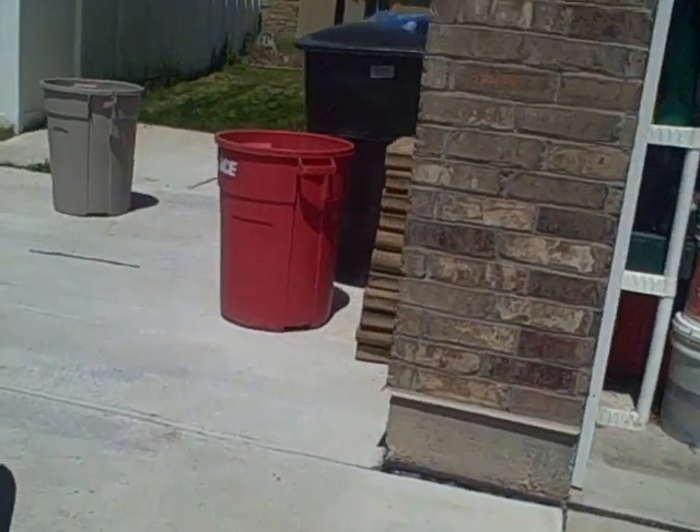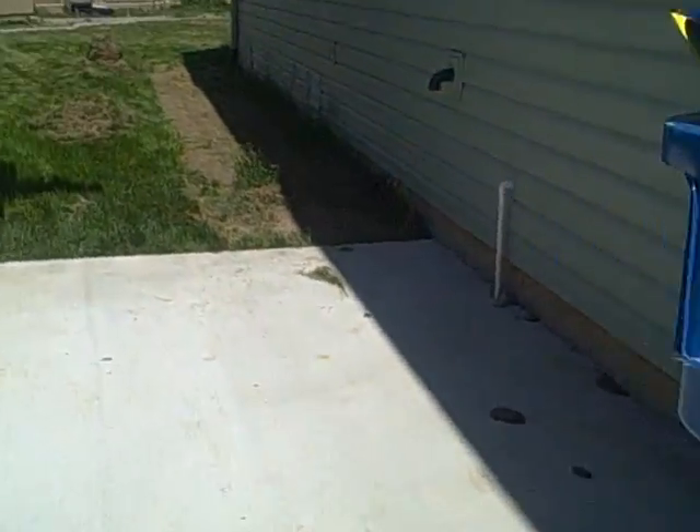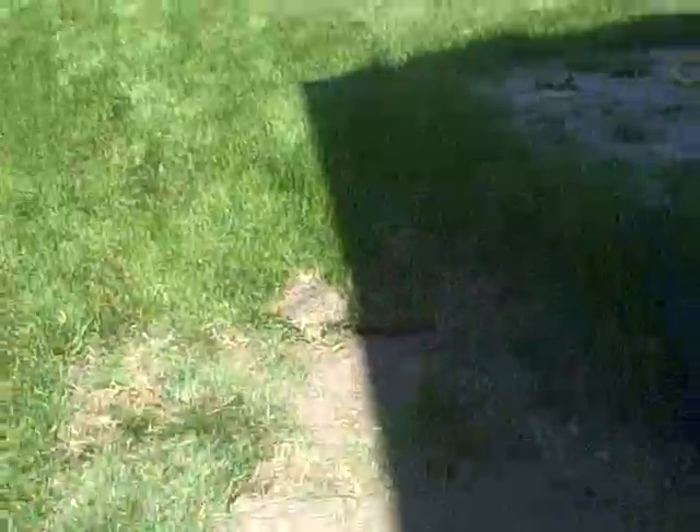He also cut out the grass for the sidewalk. There's still some grass that we'll have to work on, but there's this cutout for the sidewalk. I don't know if you can see that in the shadow. So we cut this whole sidewalk out, over to here, to the porch.